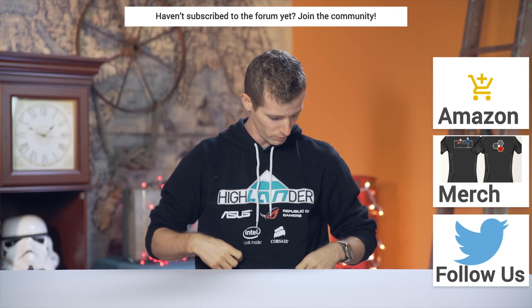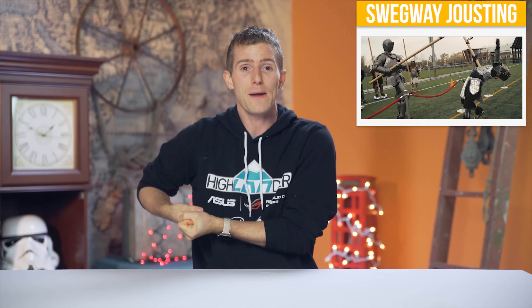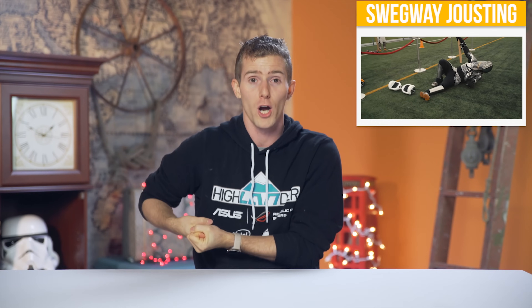We didn't bring back this design — I thought I was wearing a different shirt. Now that you're done, check out the button in the top right corner for our Channel Super Fun video where we joust with each other using Swagway hoverboards in full medieval armor. It's freaking sick.